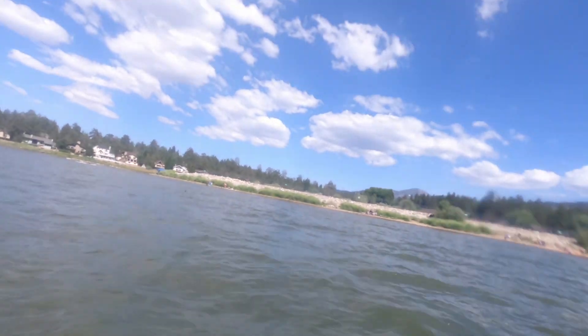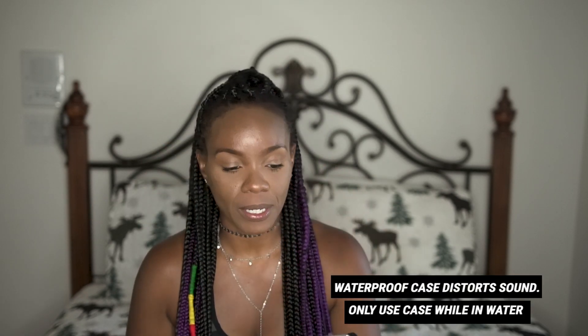Did I forget to mention that this is completely waterproof? Yes, completely waterproof. I did, however, invest in a waterproof case just because I'm OCD and I'm like, I know y'all are saying it's waterproof, but I don't trust you — even though I know it's waterproof because I've seen people actually use it without putting it in the water case.